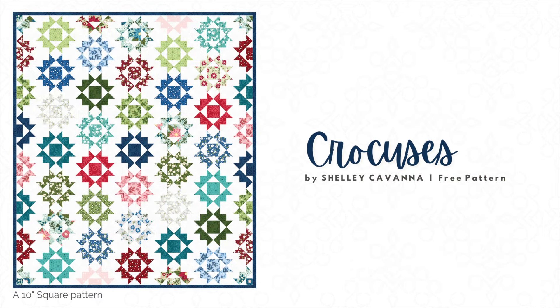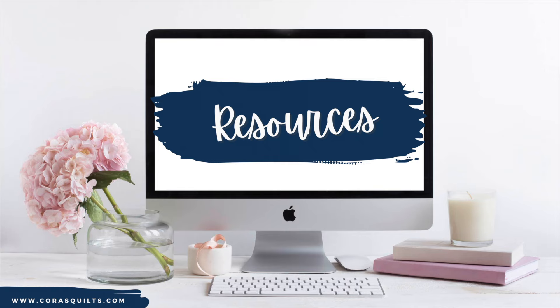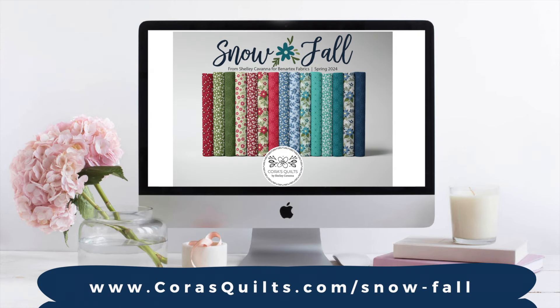Finally, in December, we'll be debuting Crocuses, the free 10-inch square pattern to accompany the fabric collection. We'd love for you to come back and take a closer look at the prints and the projects. You can find them all, along with our collection's lookbook, on the Chorus Quilts website.